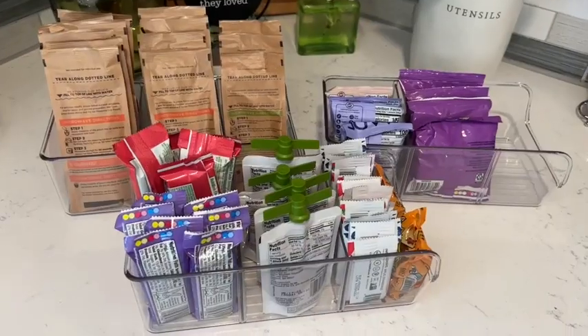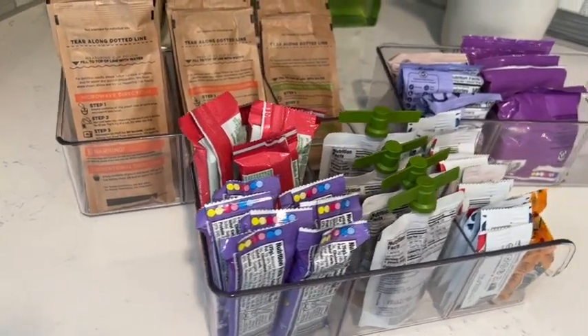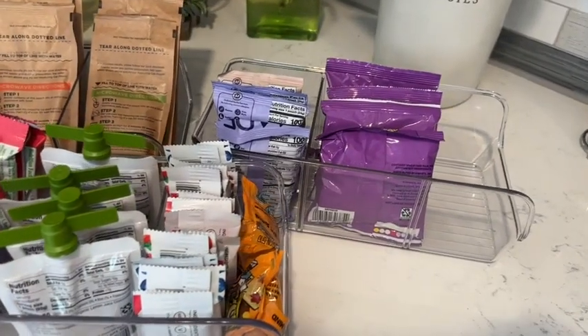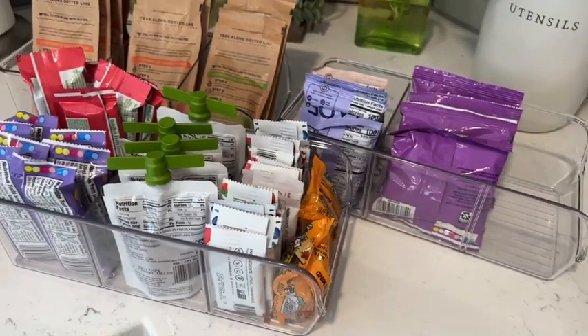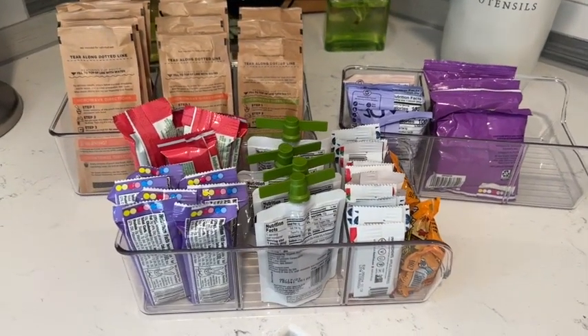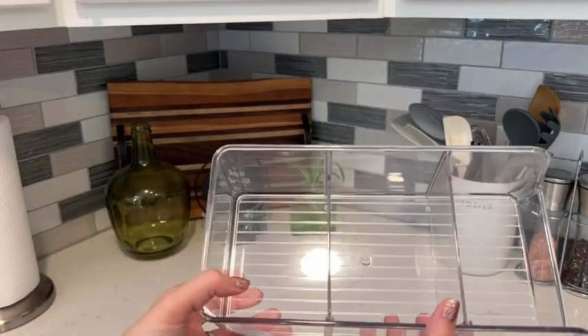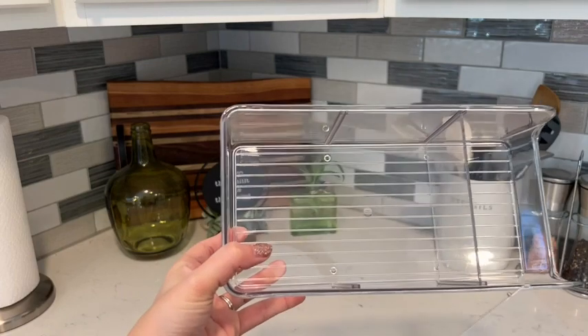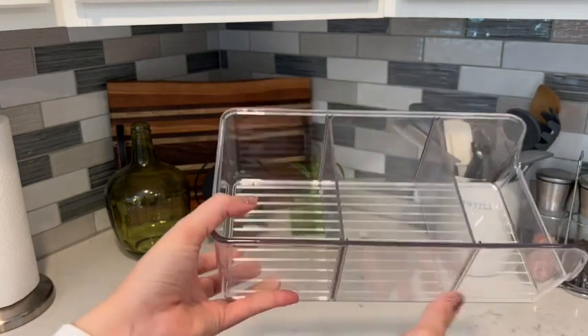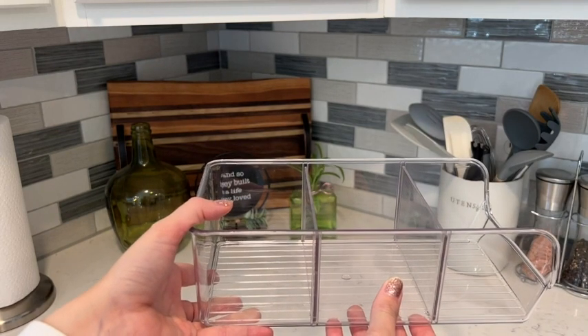What I love about these is they're a great size — 11 inches by five and a half inches, so they fit plenty of snacks in the spaces provided. I also love that you can customize each compartment. It comes with two removable dividers, so you can use it as-is with three separate sections, or you can remove the dividers and create a larger space if you have larger snacks that you want to store.